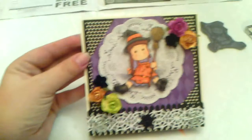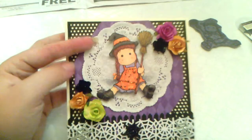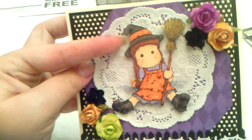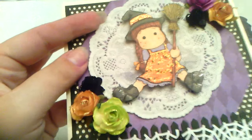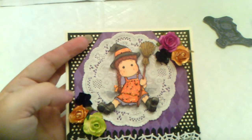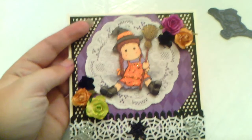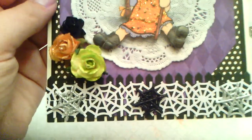This is the top of the card. I Copic colored her and just paper pieced the dress front and the spot on the hat, then fussy cut her. I added some glossy accents to the bottom of her shoes — it's almost dry — and added some green, orangish, and black, and a purple flower up there with some stickles.